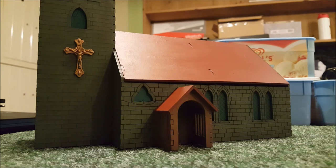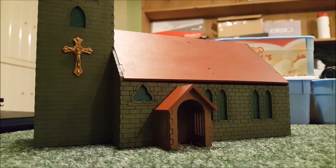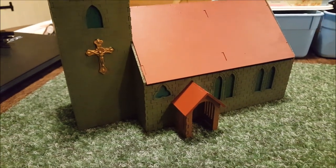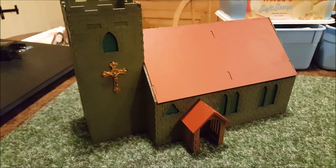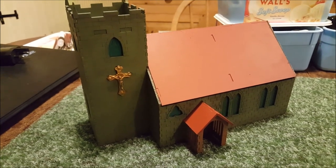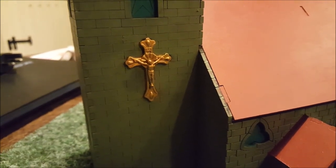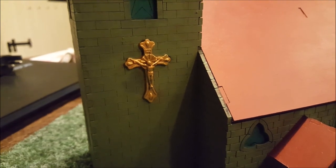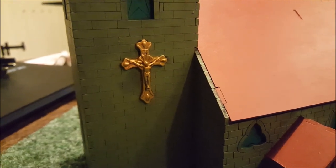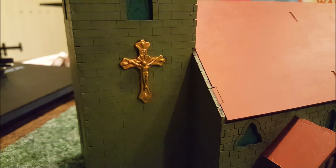There we go, guys — this is the finished product of the Warbases English Church. This is a very simple paint scheme, all done and sorted. I ended up going for Thraka Green on the windows for the wash for the stained glass — the Asurmen Blue came out a little bit too dark for my taste. On the crucifix, I used a Gryphon Sepia wash — another old Citadel wash — just over the gold, which added a little bit more shading to the crucifix so you could see more of the detail.